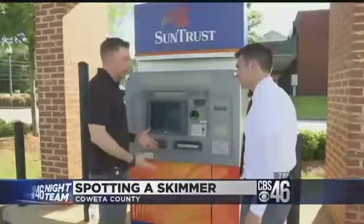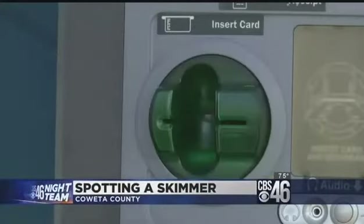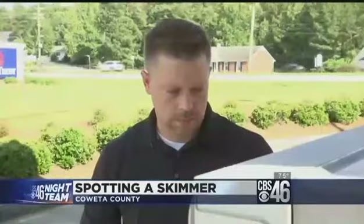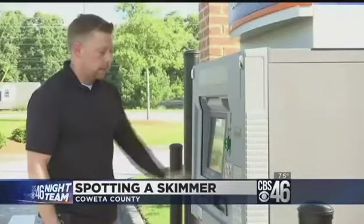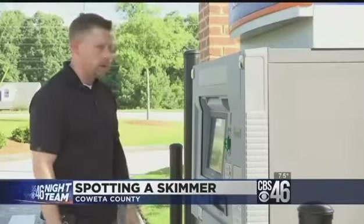You certainly don't want to use a tire iron, but you can go up and just pull on it. Coweta County Lieutenant Jason Fettner is investigating a recent case where a woman found a skimmer at an ATM on Highway 34 between Noonan and Peachtree City. Fettner suggests everybody should do their own check before using a machine: you're not going to damage or destroy an ATM by pulling on it and checking to make sure there's nothing wrong with it.